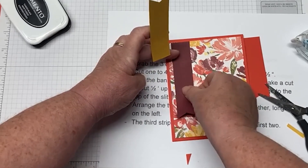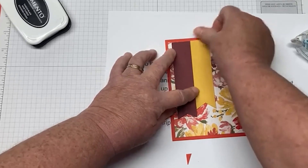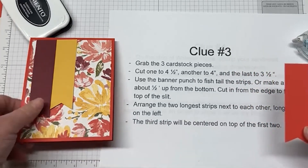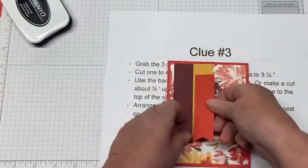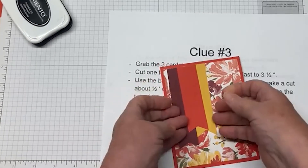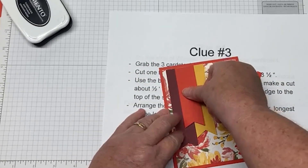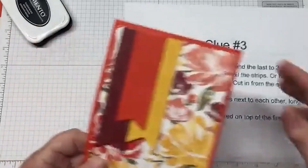Is everybody ready for Christmas? Do you have your trees up? My tree is up, my dinner is planned, and I shopped for the food today. Then take your third strip and center it on top of the first two. I'm going to put my adhesive on there and center it right there. I cut the yellow one — I should call them by their names: this is Poppy Parade, Bumblebee, and I don't remember the third.